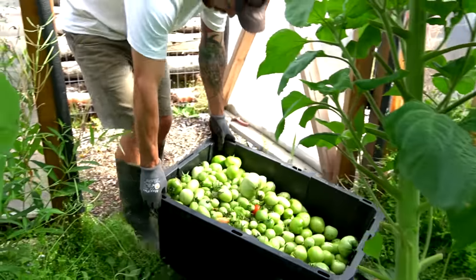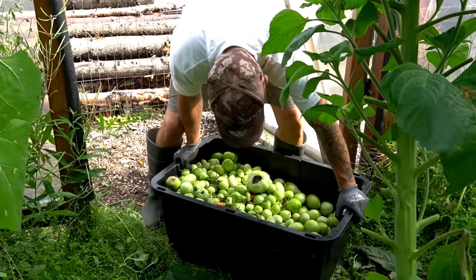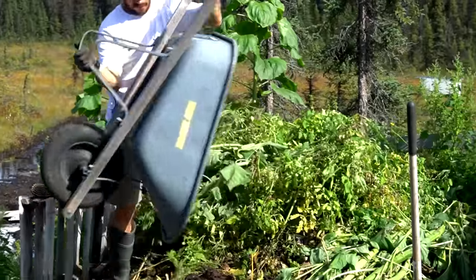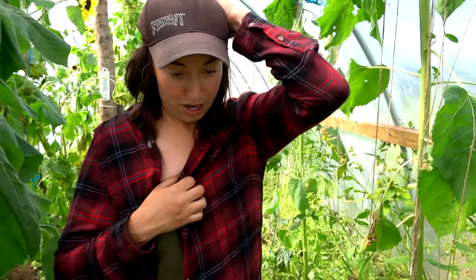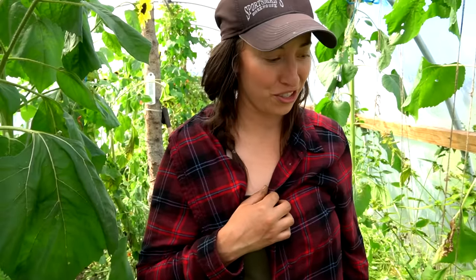That's a lot of tomatoes. We worked pretty hard and it's warmer out here than I'd like, actually. We're going to head over and make some dinner.